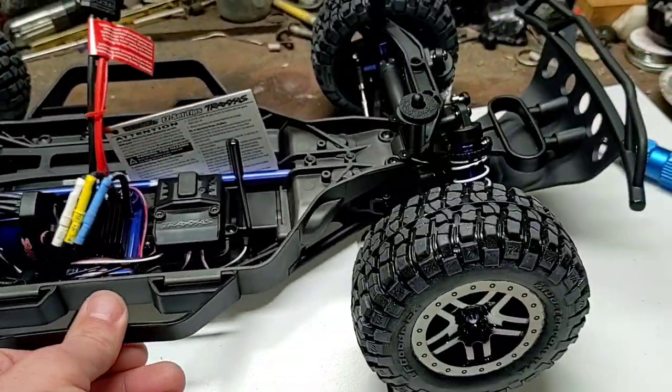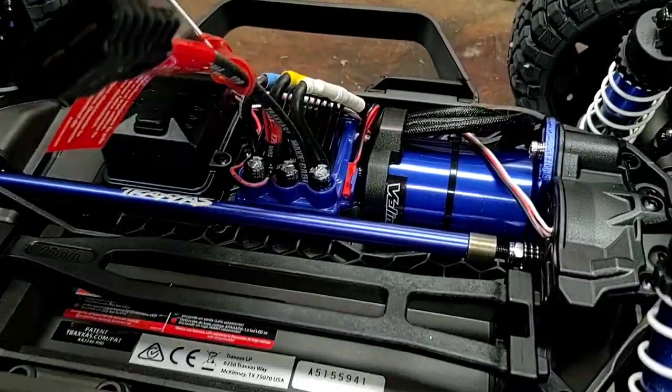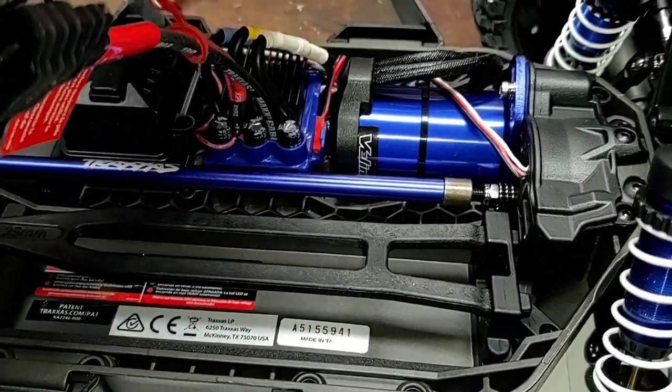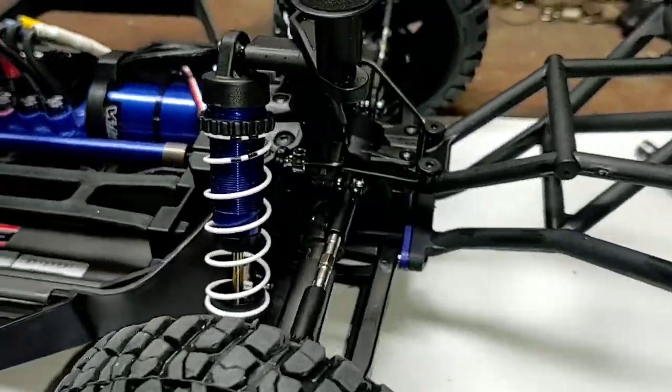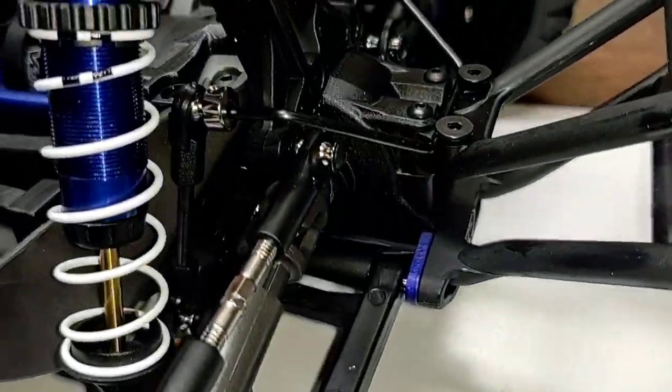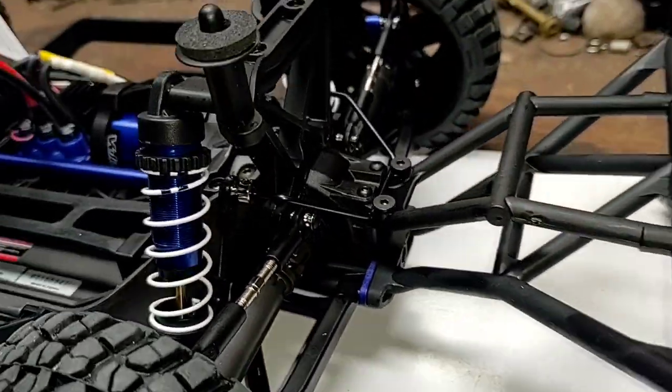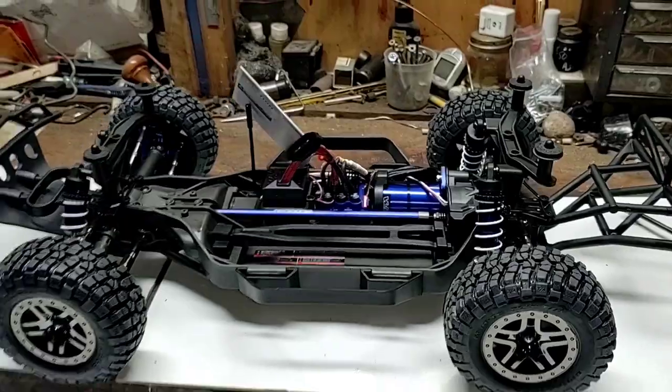Suspension seems nice and plush. My brother does have the Traxxas Velineon electric fan on order for it, so we'll be installing one of those pretty quick. Taking a peek at the rear sway bar back there — pretty hefty. Let's get the body on this thing and see what she looks like all assembled.